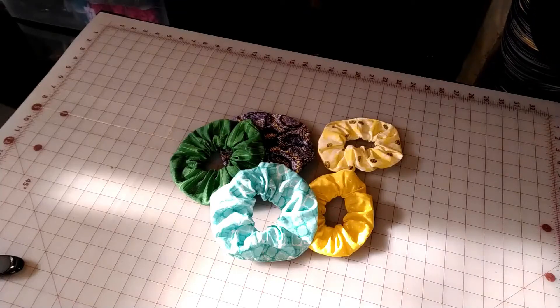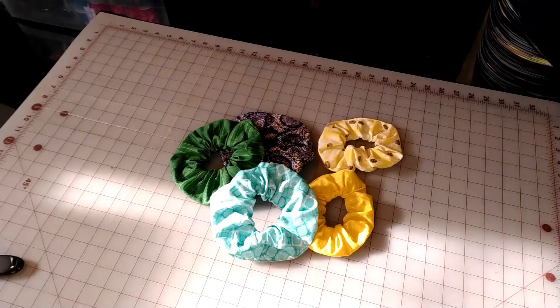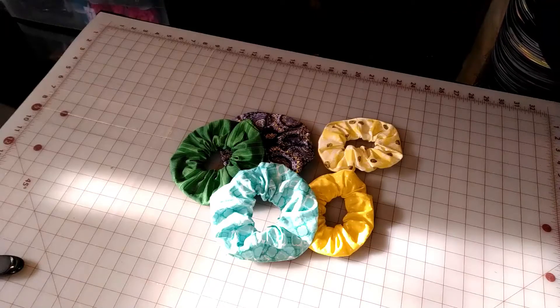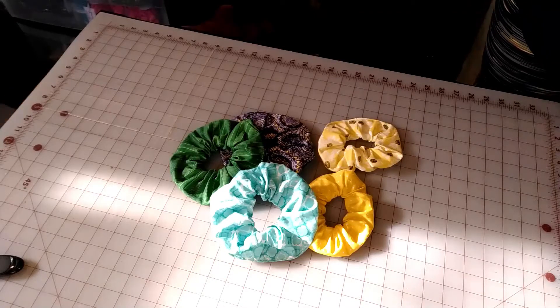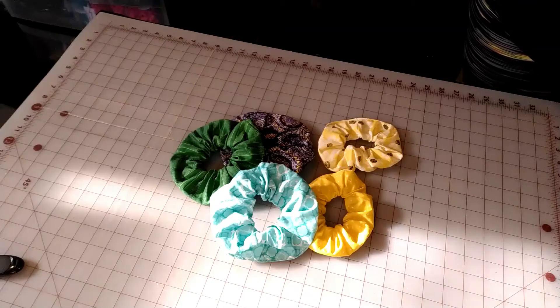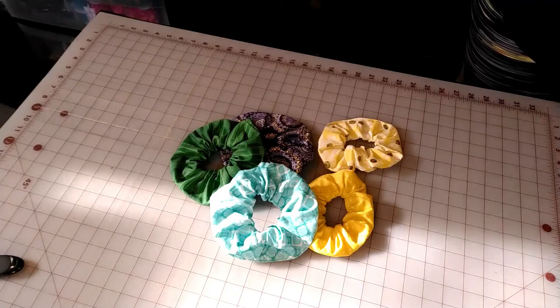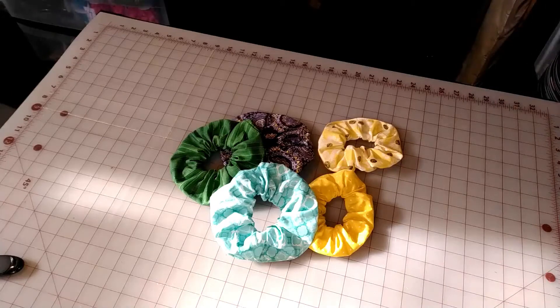Today we are going to be working on making DIY scrunchies. These are awesome to make. They're easy, they're quick, they're a good scrap buster, and they're good for scouts or young girls who want to learn how to sew.